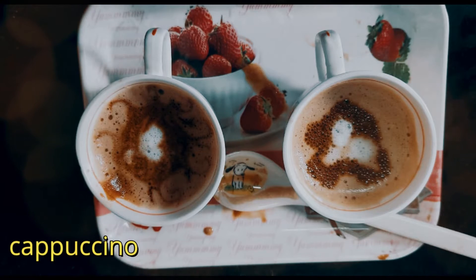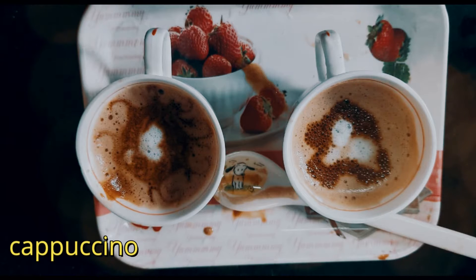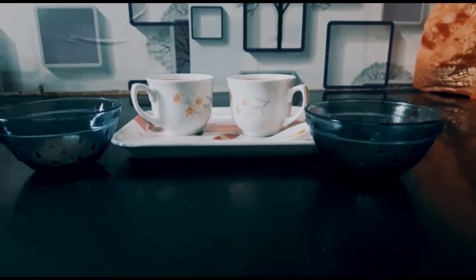Hi friends, welcome back to Madhuri's Kitchen. I am Madhuri. I have 4 cups of coffee.